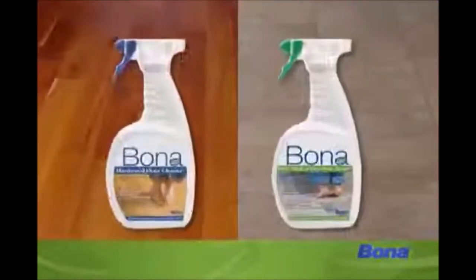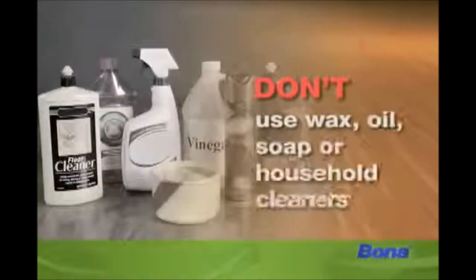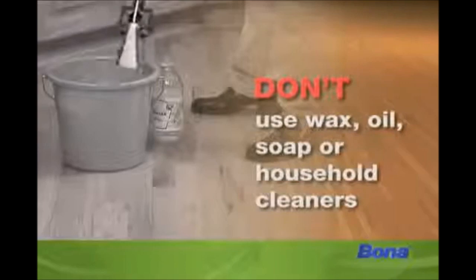Don't use Bona Floor Cleaners. Use only water and vinegar, or wax, oil soap, or household cleaners that can dull or damage your floors.